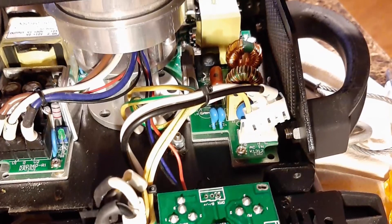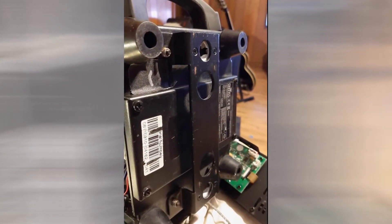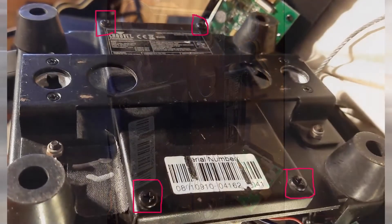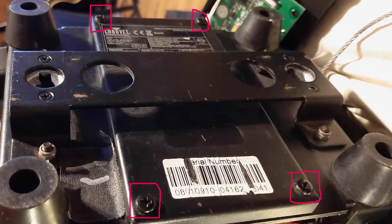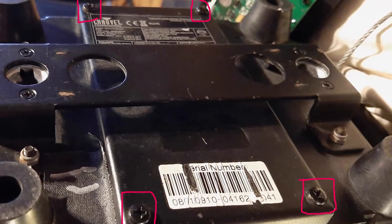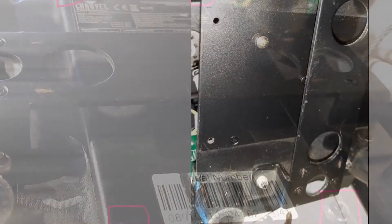Now that you have the front, the sides, and the back off the unit, flip it on its side. This will allow access to the recessed screws at the bottom of the fixture that actually hold the power supply in the unit. Remove the four screws marked here — this essentially removes a piece of ballast from the bottom of the fixture, which hides some of the screws you'll need to get to in order to remove the power supply.